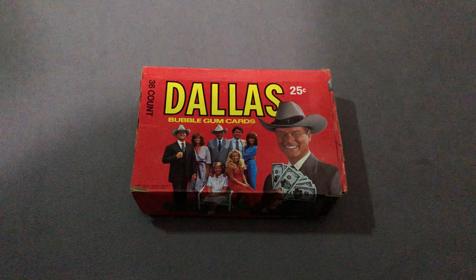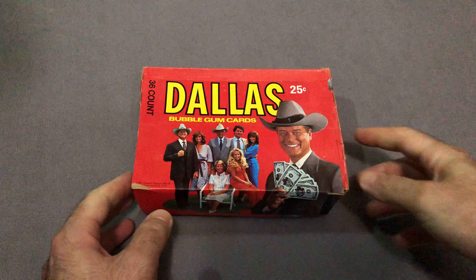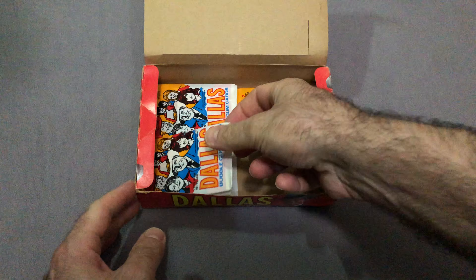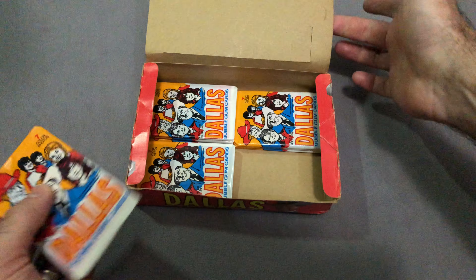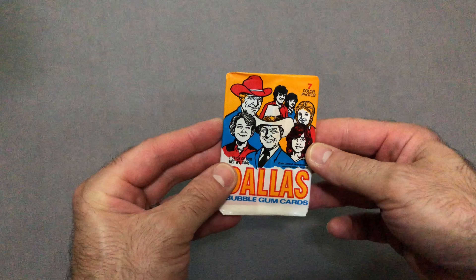Alrighty, so next up another wax pack opening — 1981 Donruss Dallas. Winding our way down here in this box. Still looking for card number five.